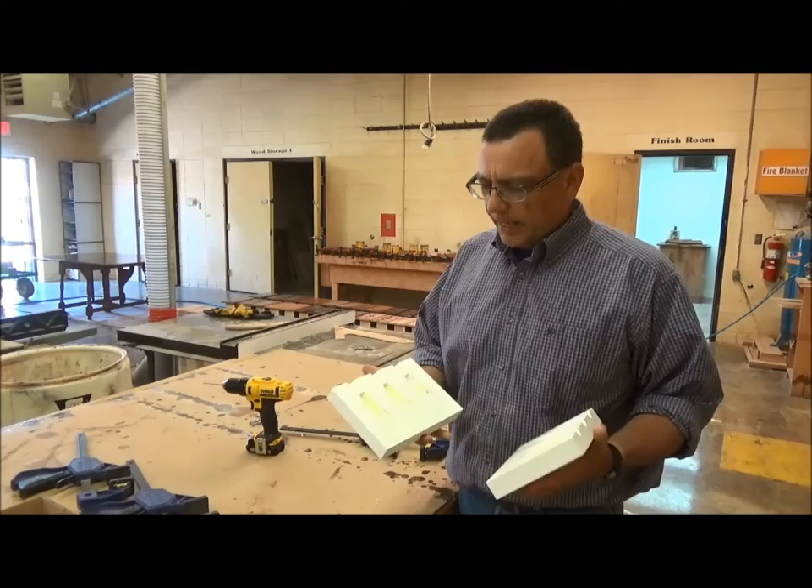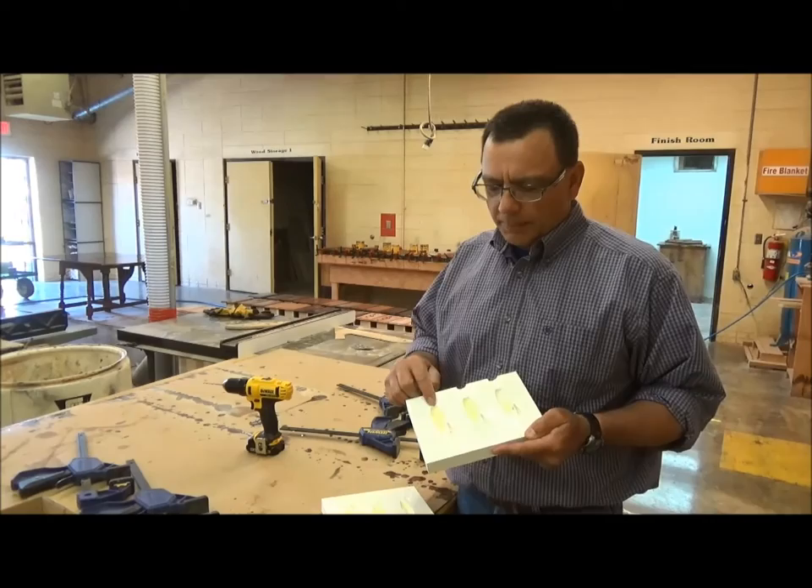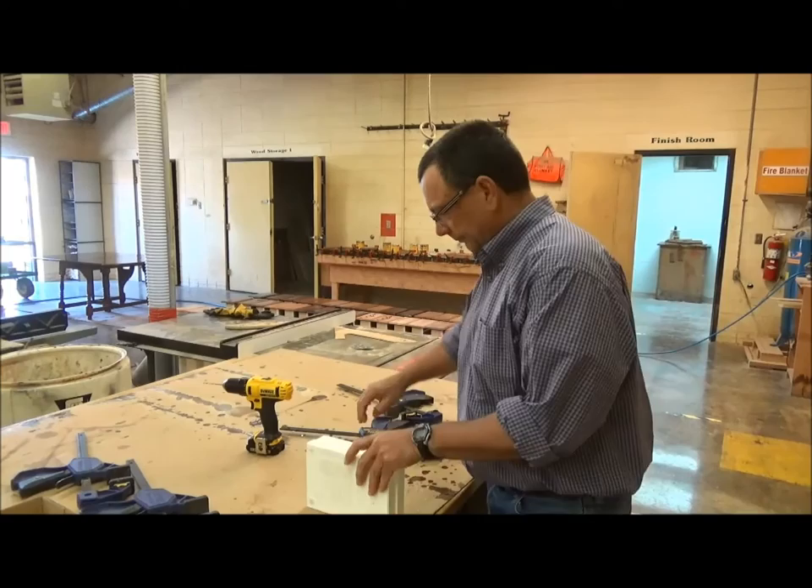I've gone in and put two-part epoxy — five-minute epoxy — in this area right here, and it's coated with vegetable oil. So what I'm going to do now is just clamp the two pieces together and show you how that works.